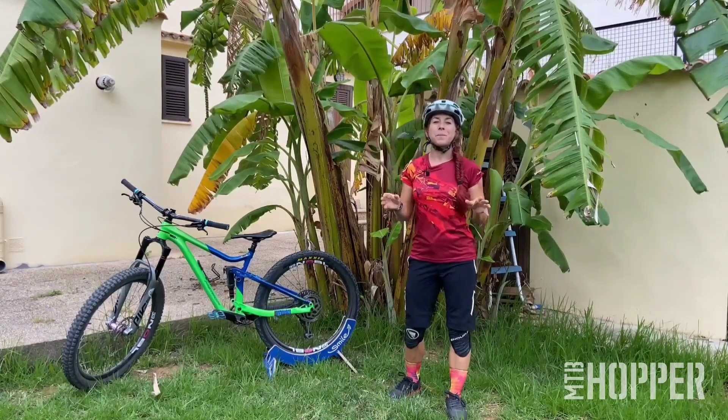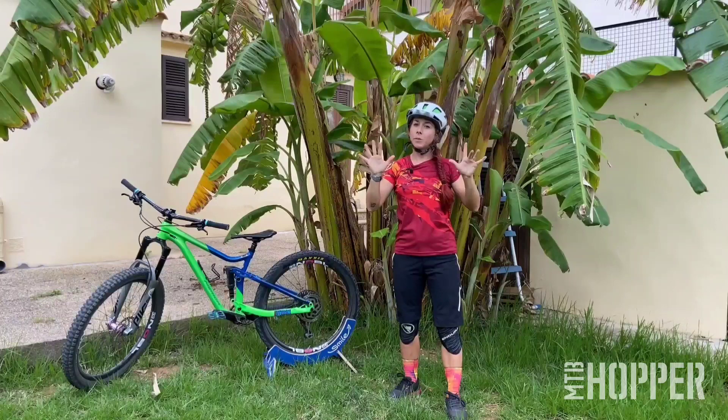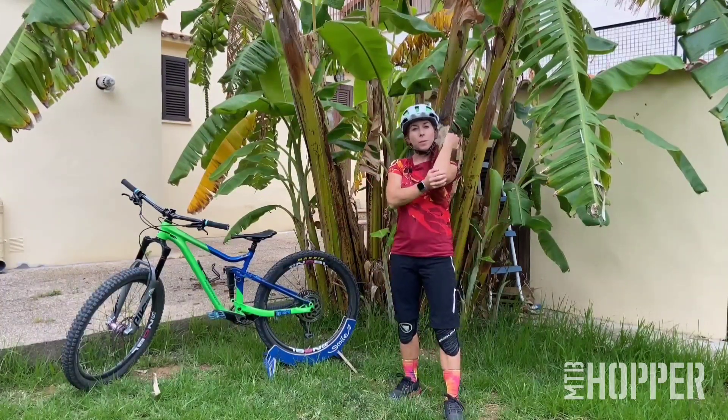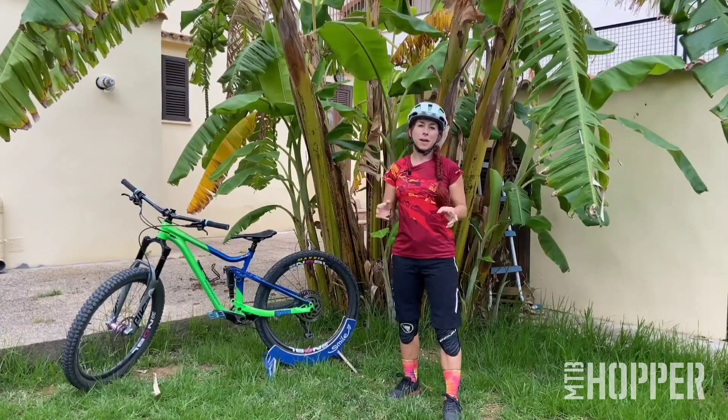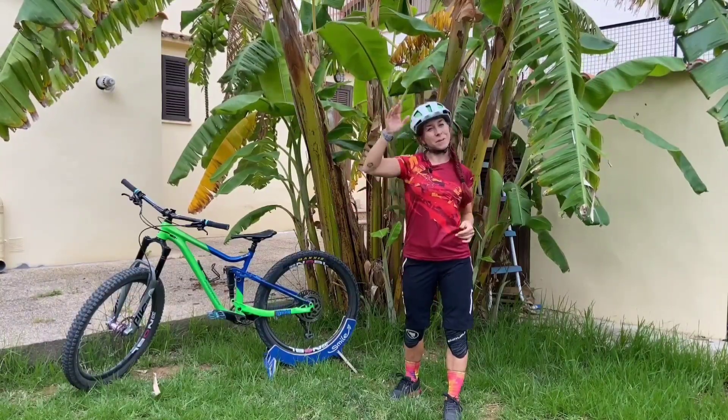My next tip is: protect yourself. Always wear a helmet, ideally wear gloves and knee pads. If you have elbow pads too, especially if you're planning to do this on a hard surface. Have fun with the next videos. Goodbye.